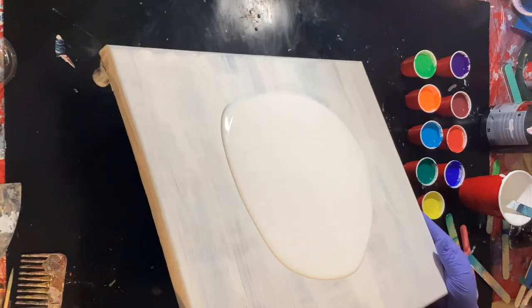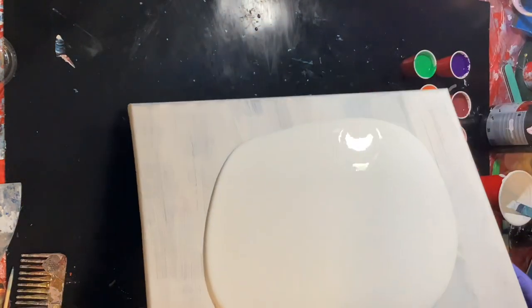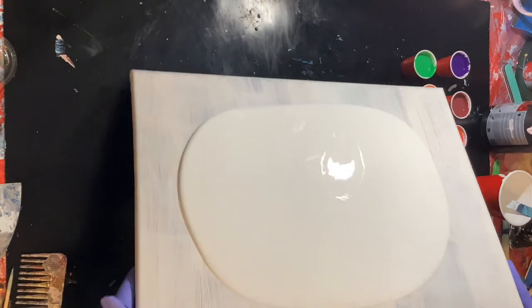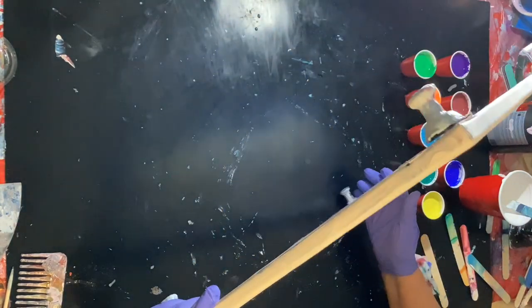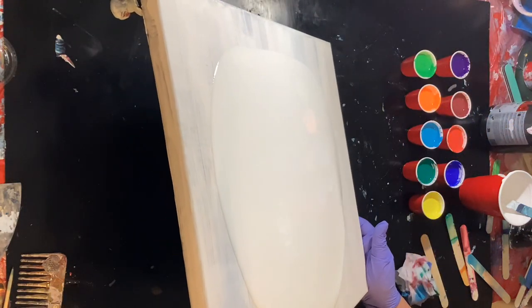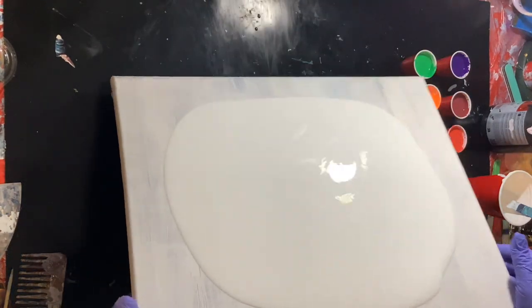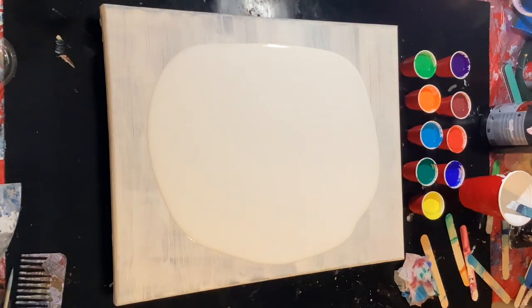It's been so long since I painted in my craft room, I'm pretty excited about it. Let's just run this paint around a little bit and we're gonna have plenty of paint on here, don't you worry. Let's see if I can put it down in a spot where you can see it. Okay, let's make the paint back to the middle.